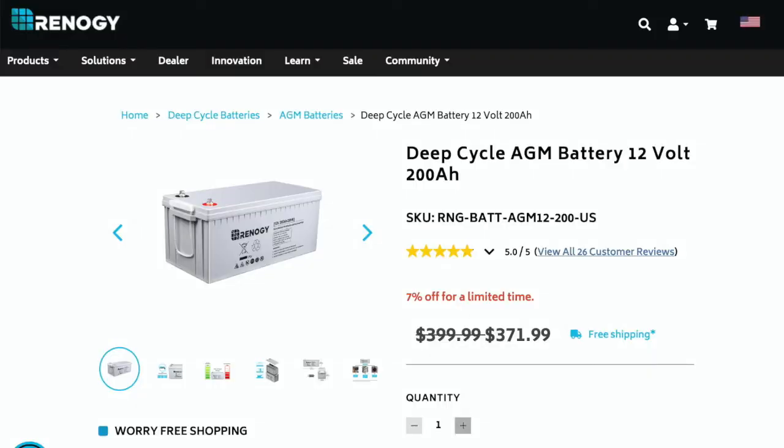The batteries are Renergy AGMs, running in parallel, giving us 400 amp-hours at 12 volts — power for days. We run fans all night, charge our devices, watch movies, and run the refrigerator, and in the morning we're usually at about 93% battery. We're way overpowered for our needs.